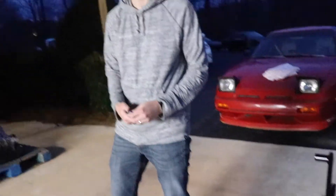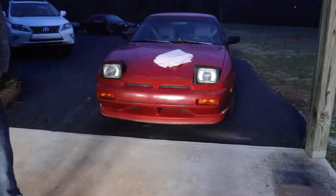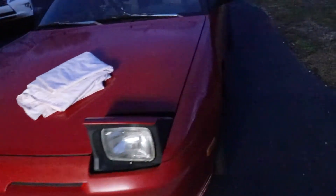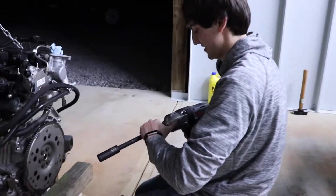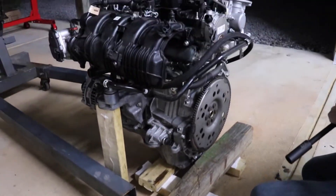If you guys are new to the channel, this is Patrick's super sexy LS1 hatch - the badass mobile. And then there are two 240s sitting over there: Patrick's coupe and my hatch right there.